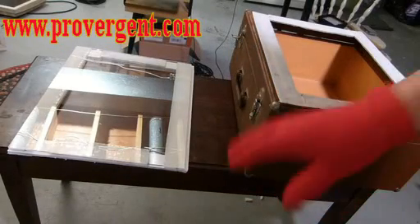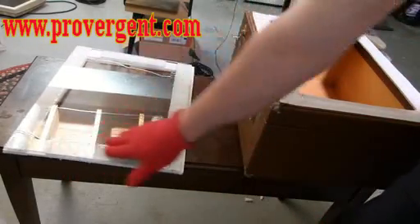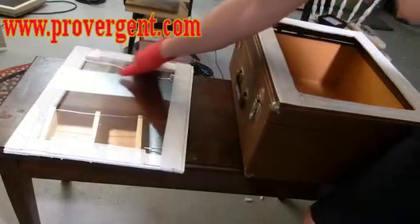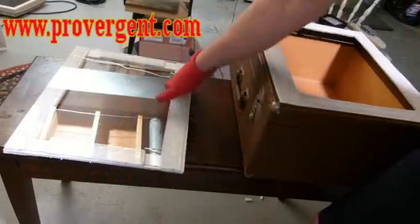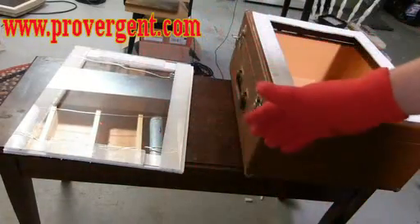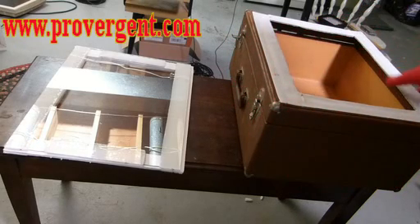Before you put the glass on top of the box, do one last step. Wear gloves and rub on top of the glass where the Velcro is to make sure that the Velcro secures itself on both sides. Also use a glove so you don't smudge the glass. Now that that's done, it's secure, it's easy to pick up, and now the last step is to put it on our box.